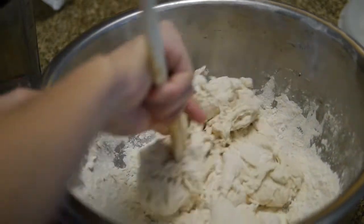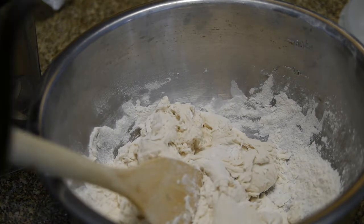Maybe I need more water. Yeah, I probably do. Oh, this is probably going to go horribly wrong.